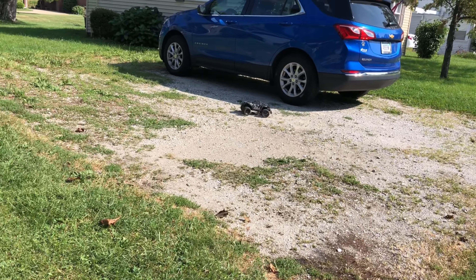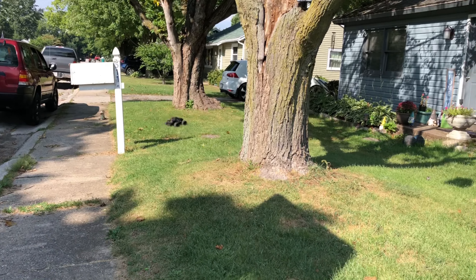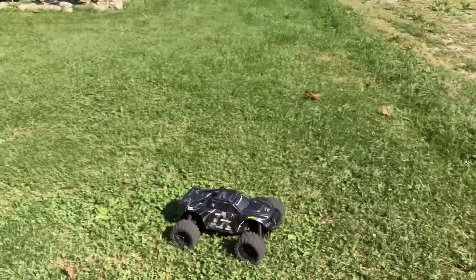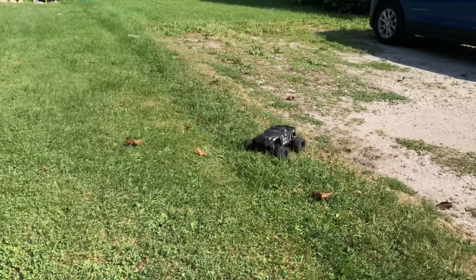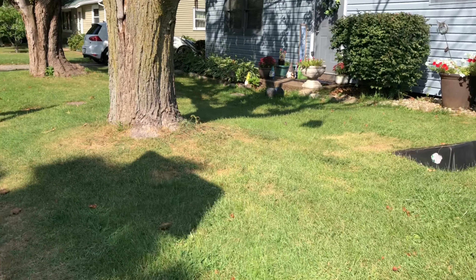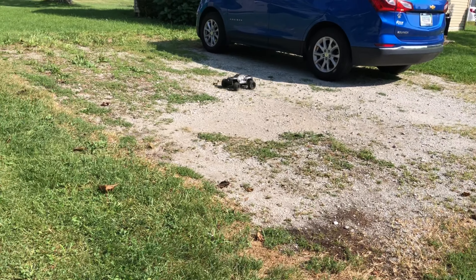The LiPos that it comes with — that's one thing I didn't like about the truck. They come with these cheaply made LiPos. I don't want to go too deep into it, but that was the only thing I didn't like about the truck. Other than that, everything's good.